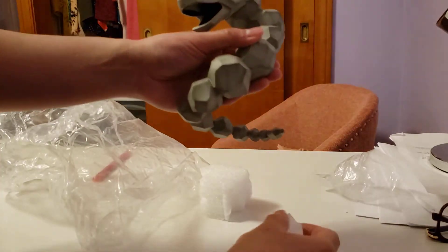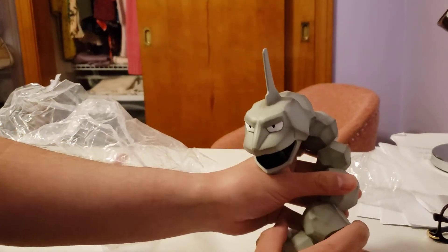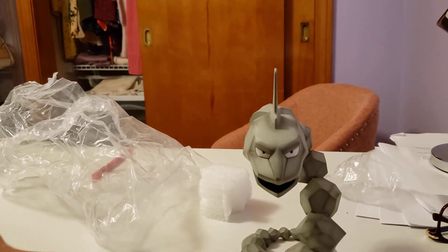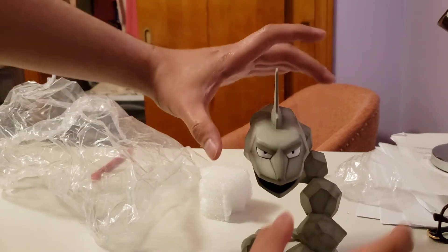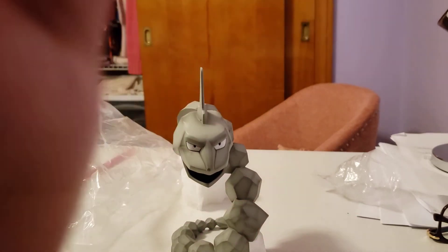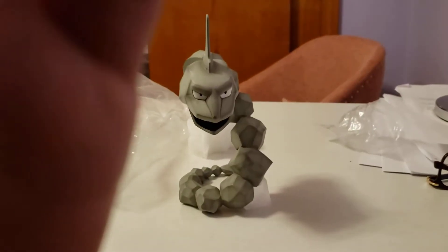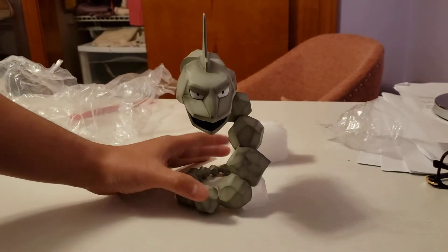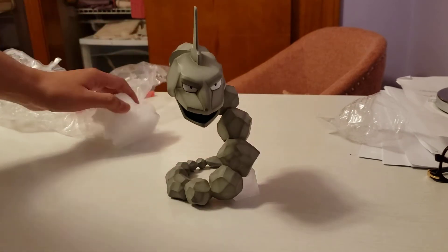I wish Bandai would release an Onyx figure, and also a Brock figure, which would be really nice. And here is the Onyx — let's compare it with the other figures.